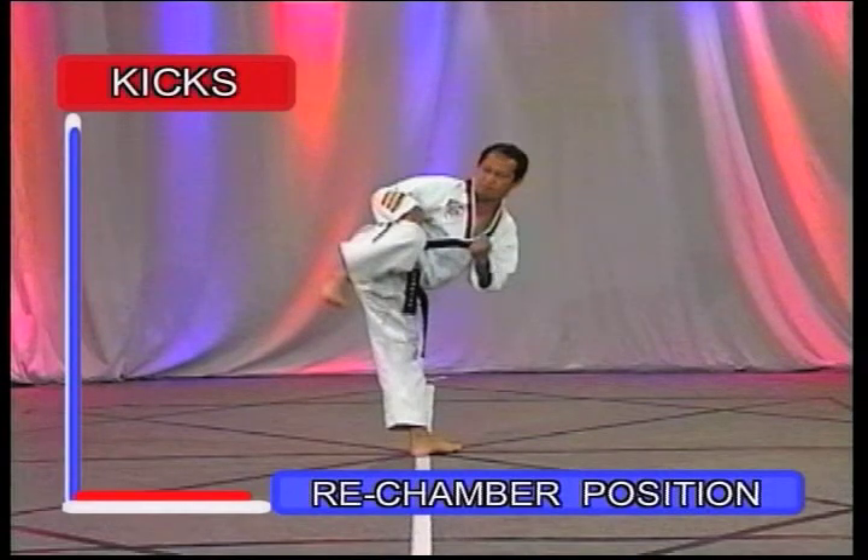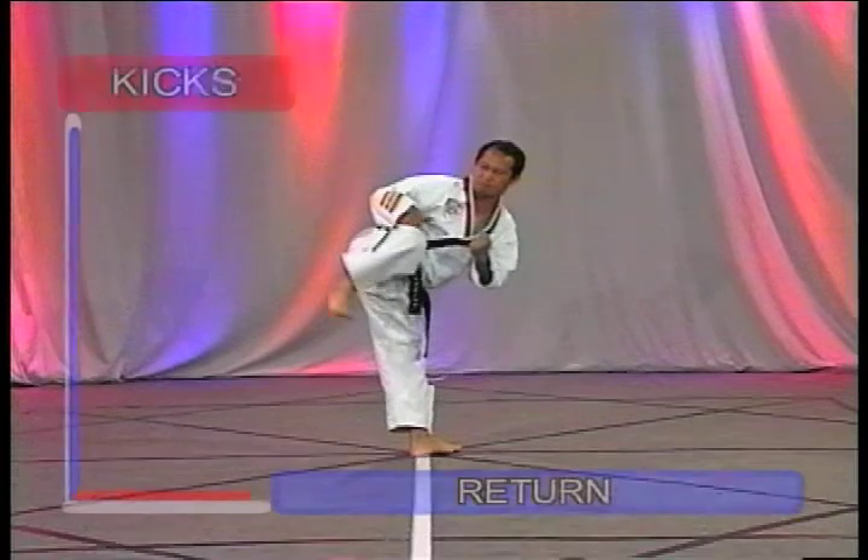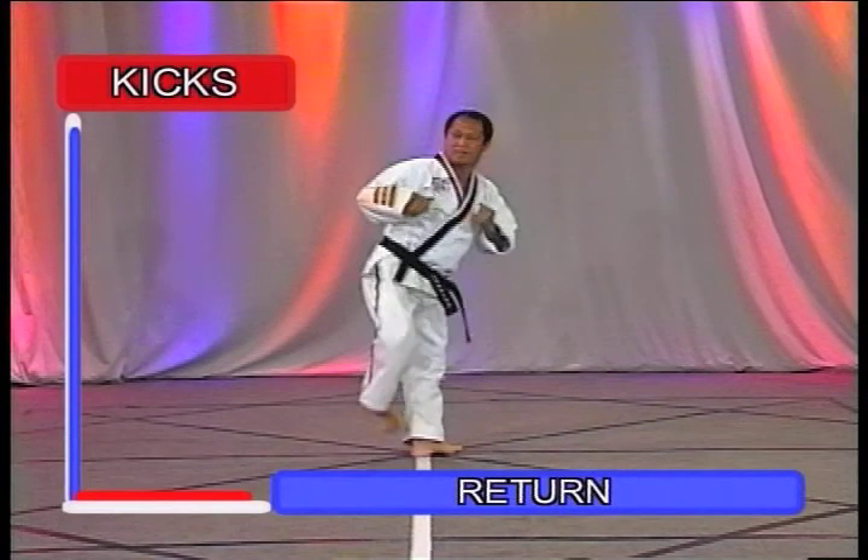The rechamber position is the returning of the kick to the chambered position, and the return is placing the kicking foot back onto the ground.